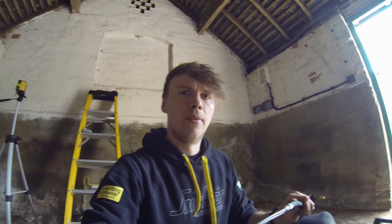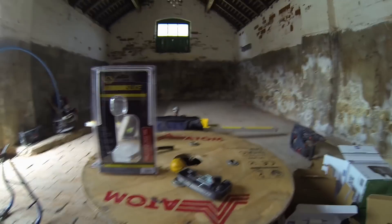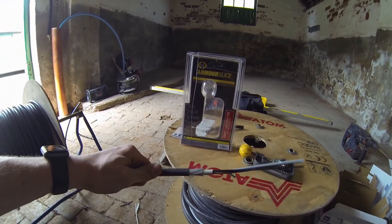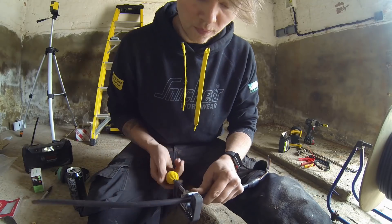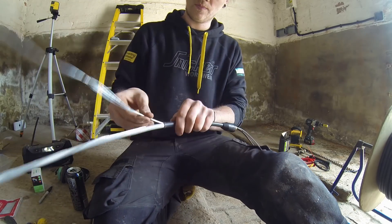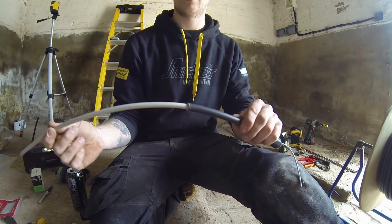I bought this little device earlier - first time ever. I thought I've got loads and loads of armoured to gland off and make off, so why not invest. It's called the Armoured Slice. I did butcher the box a hell of a lot trying to open it, but it makes cutting armoured and glanding off a hell of a lot easier. I've just given it my first go and it's very neat, very nice, so I'll get some footage of it for you. That's it - slip the gland on, strip that off, put it into the board.